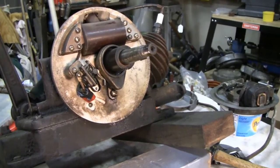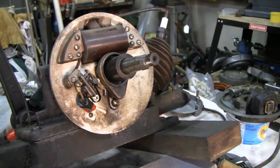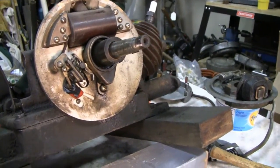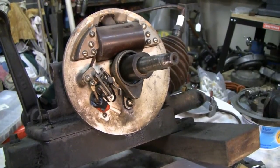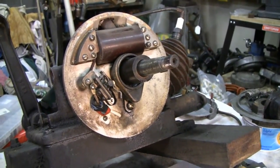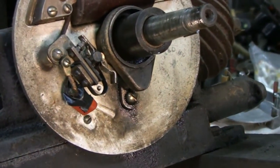Hey Tubes, got something a little different for you today. This is our Maytag 92 engine, the single cylinder hit and miss. Me and Racer had it running, but I checked the capacitor on it - they call them condensers, but capacitor, same thing. It had a high reading and I didn't like it, so what we did is we took it out and put this modern one in there.